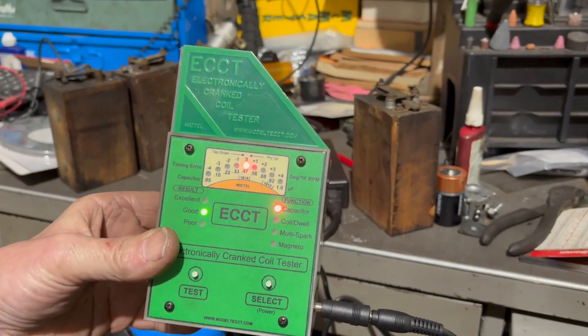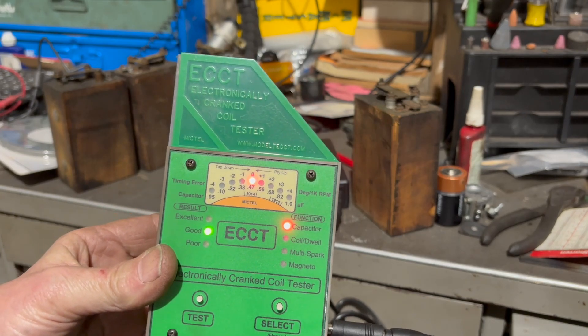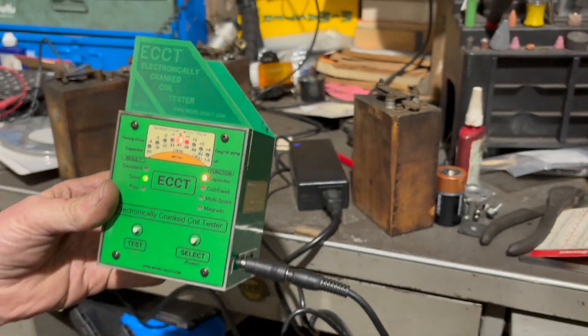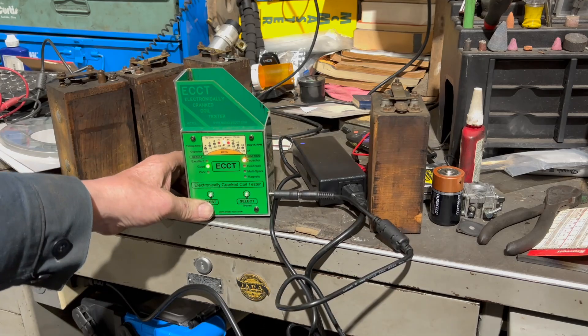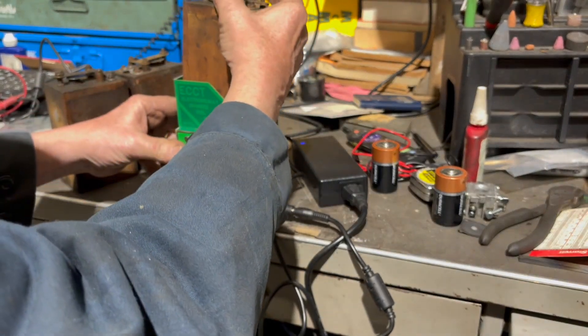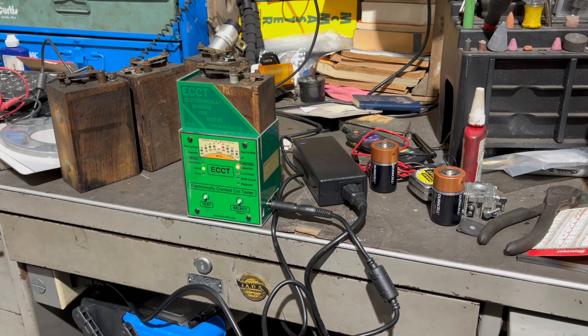This is what they call an ECCT, which is Electronic Controlled Coil Checker Tester. I got it plugged in. These are his four coils that came out. The first thing we're going to do is check the capacitor. It's got the original Model T's — they have like a foil and wax paper style capacitor.